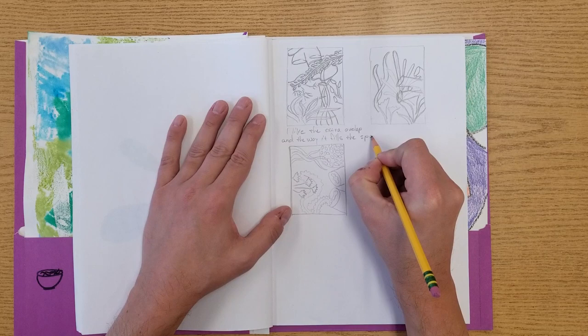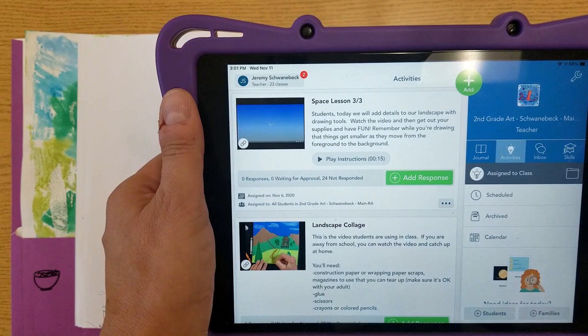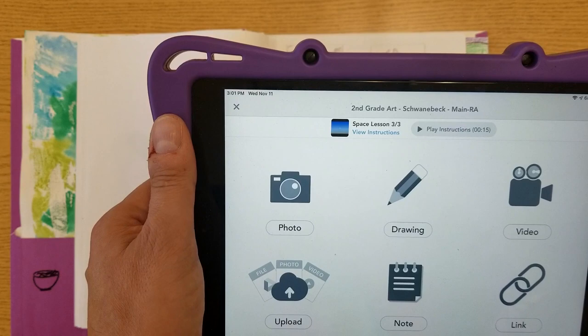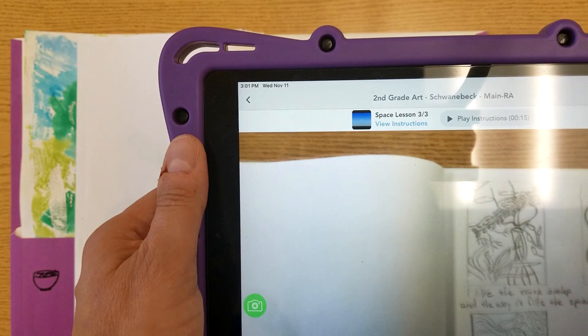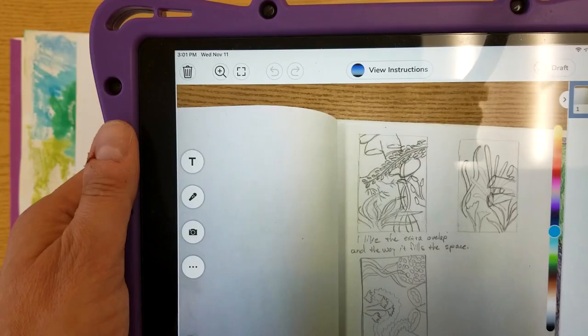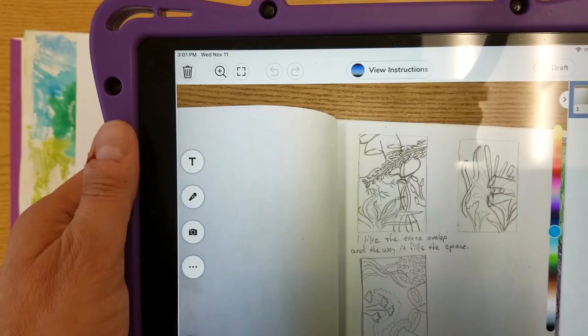When you're all done, be sure to post your picture to Seesaw. Find the activity — I know this one says space lesson, but be sure that you choose the seascape one. Press add response, choose your name — I chose sample student, but you'll pick your name. Then choose photo. Line up your camera so that it includes your picture, then snap a photo with one of the green shutter buttons. When you're ready, click the green check mark. That will upload it and post it to Seesaw so that your teacher can see it.